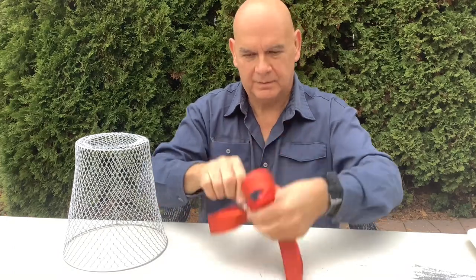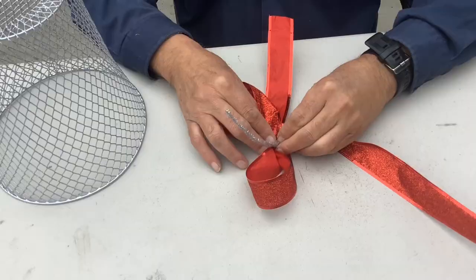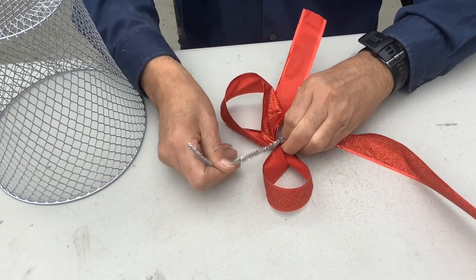I'm certainly no master at making bows. If any of you out there have a good resource for me, just put them in the comments below.